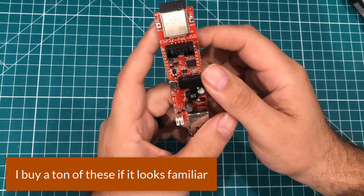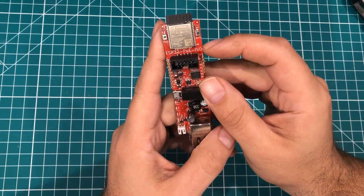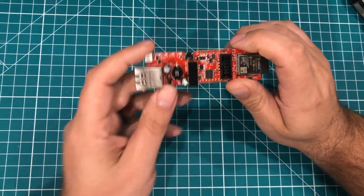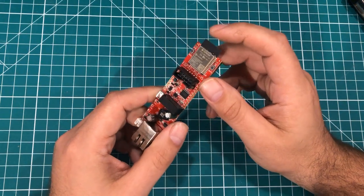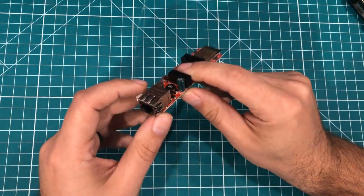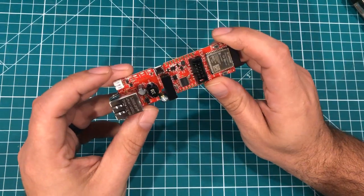This is the Olimex ESP32 PoE ISO. That PoE means Power over Ethernet. All of these ESP32 boards have Wi-Fi and Bluetooth, but it's pretty rare to find them with Ethernet. And as I say a thousand times on this channel, if it matters, you should connect it with wires.